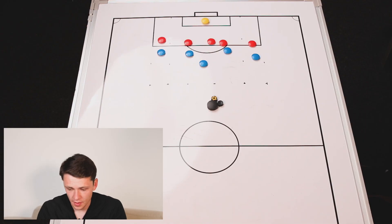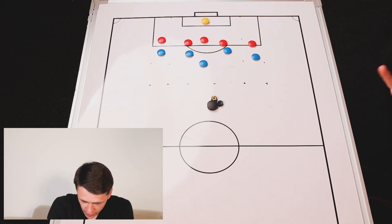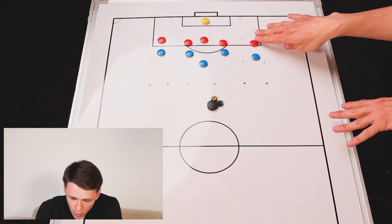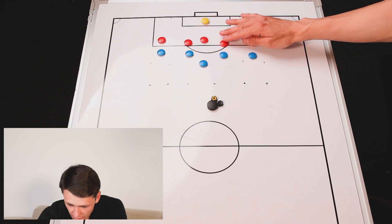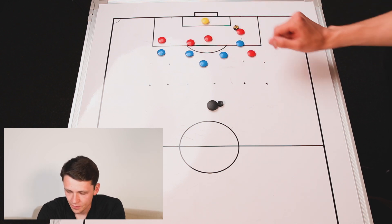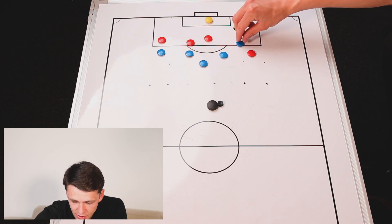Moving into the final part of this week's session — the second of our two small-sided games — this one is going to be focusing on attacking in the final third and keeping the attack alive. You're going to split the group into two teams of five, with three players centrally and two players out wide. The players out wide can swap over, but you have to make sure you have a wide player in each zone at all times. When a wide player gets the ball and looks to drive into the central area, you have to have a player coming out into here to score — it's a little condition on the game to make sure it's not too cramped in these central areas.